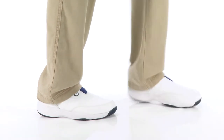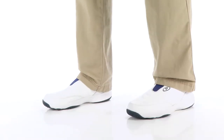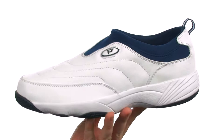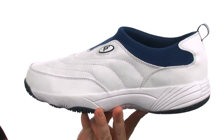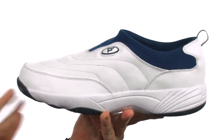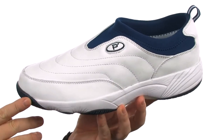Hey, how's it going everybody? I'm Joe from Zappos.com and I've got the Wash and Wear Slip-On from Pro-Pay. Now these shoes are going to be great for the workplace or just for everyday wear. Features a machine washable leather here on the upper, so it makes these easy to maintain and to keep clean whenever you need to.